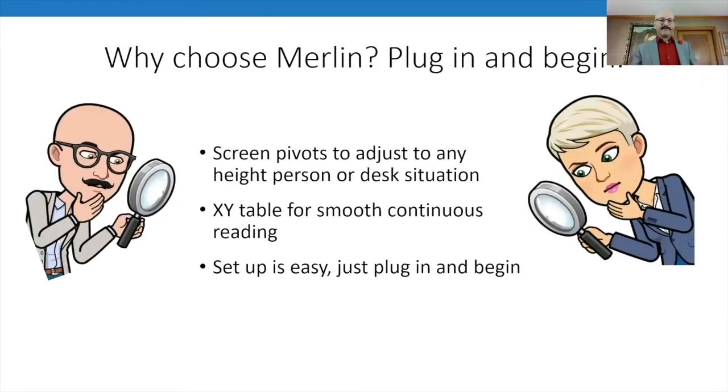The flexibility is great — I've brought these into homes and set them up in kitchens, on counter tops, card tables, and little desks in living rooms. The monitor moves in great directions, which we will show. The screen pivots to adjust to different desk heights, and the XY table is super smooth and continuous for reading. One thing I noticed is the XY table is rubberized around the edges with a bumped-out rubber edge, which lets you move it from any direction — it grips your skin and easily lets you move it.